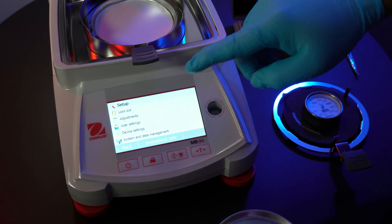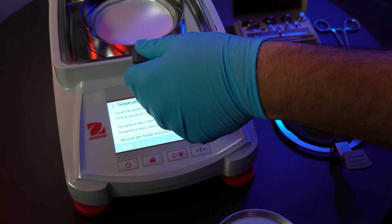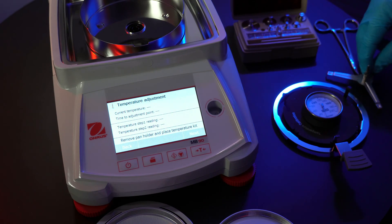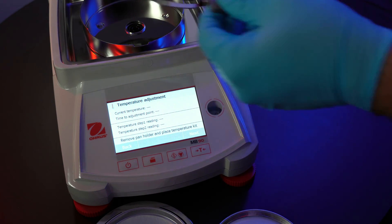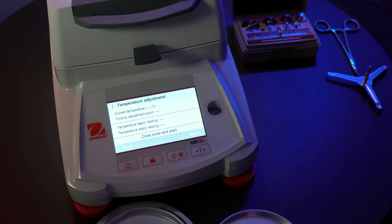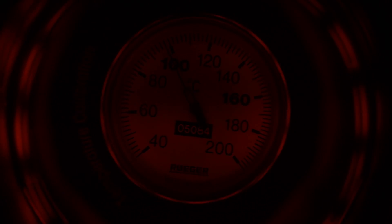Now for the temperature calibration. We'll do the same thing by going to the settings menu, then into adjustments — this time we want temperature adjustment. There will be on-screen instructions, so follow those steps. Remove the pan holder, and now we get to use our temperature kit. Just place that in the center of the instrument, close the cover, and hit start. The temperature will be calibrated at two set points: 100 and 160 degrees Celsius. Both tests will take 15 minutes to complete, and once completed, you will have an additional 15 minutes to input the temperature reading of the calibrator by looking through the vent on the top of the lid. Once both tests are done, you'll be shown the complete temperature adjustment readings — hit exit, and now we're ready to begin testing on samples.